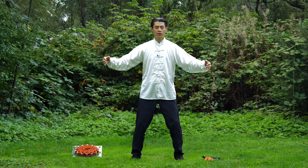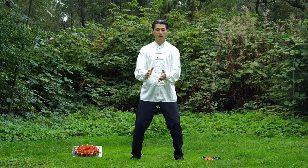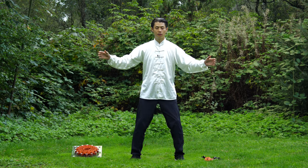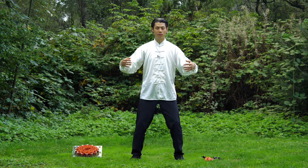What you're feeling is what people may call Qi. As you do this and your hands come together, you should feel some kind of magnetic energy sensation. If you don't believe in Qi, it's okay — it's all in your head. Just use your imagination.